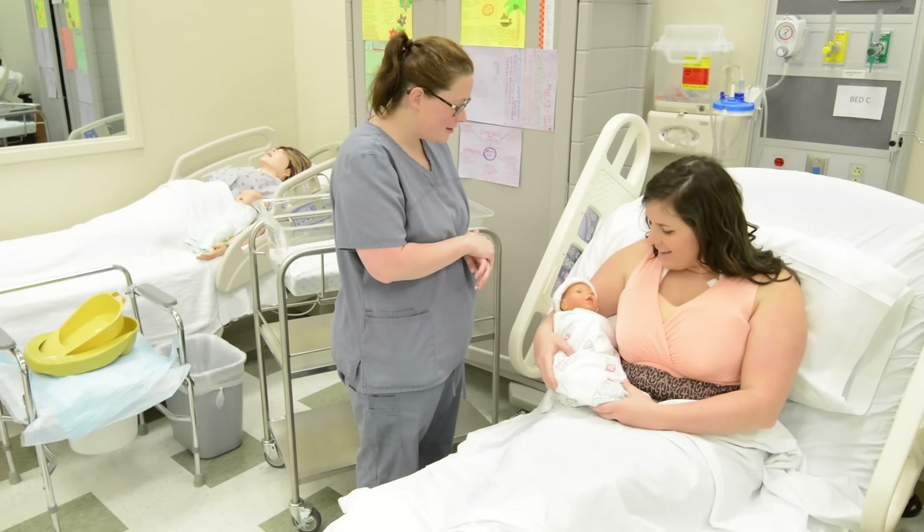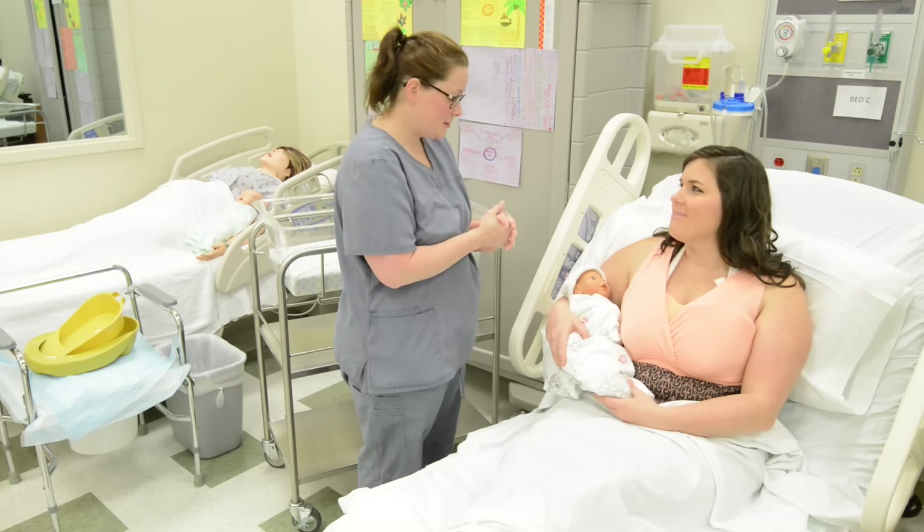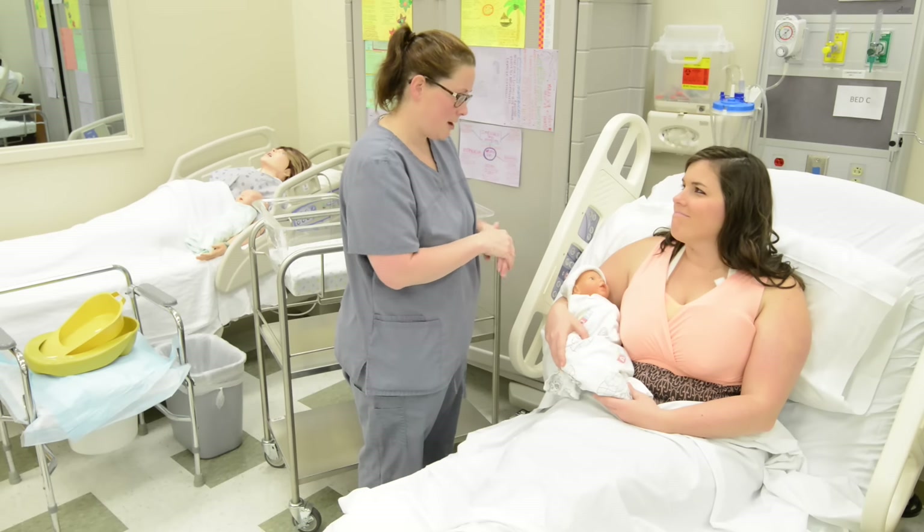So baby's ready to try the breastfeed? I think so. All right, great. So it's your first baby. No worries — I'll get you there.